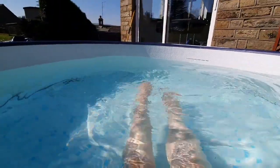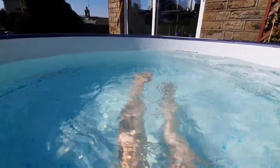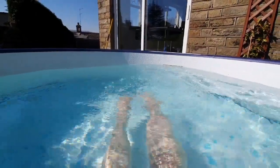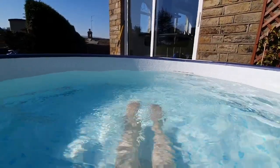We're just going to break the surface ever so slightly and we have a nice flutter kick. This can be done in a prone position or supine position on your back, but there you have the kick.